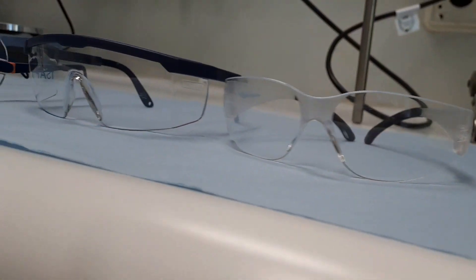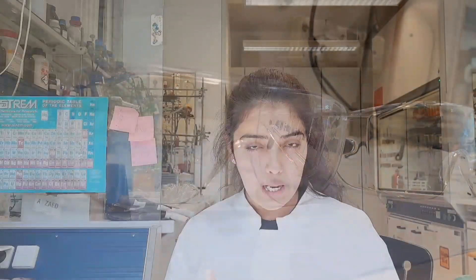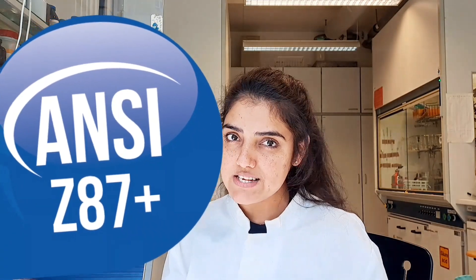There is a huge variety of chemical safety goggles and everyone has their own function and purpose. But every pair of glasses should meet the standard of Z87 for the protection of our eyes, and D3 for the protection from chemical splashes.